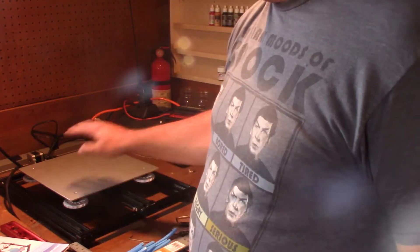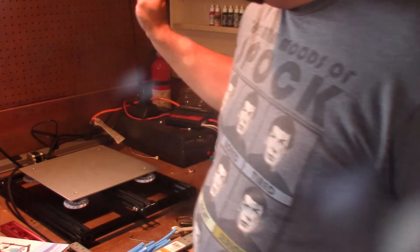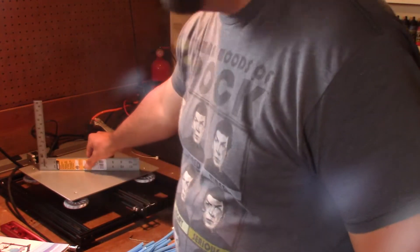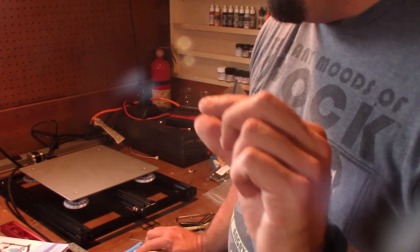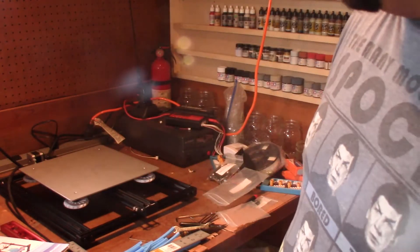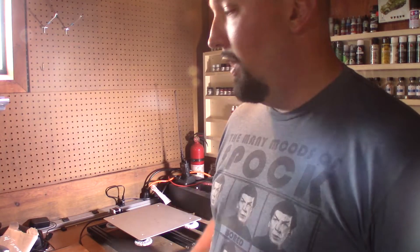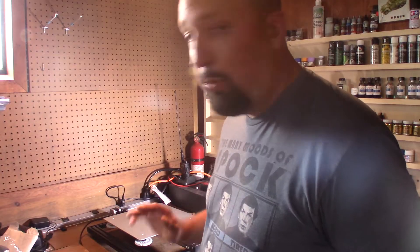I've gone around the bottom and tightened up all of the feet and screws on the bottom of the assembly. Now I've lowered the build plate all the way down and I'm checking how true it is by putting a straight edge on there and looking underneath for any light gaps. I see a little bit of bowing — nothing too bad — we'll worry about that later when we get to putting the glass plate on and doing bed leveling.